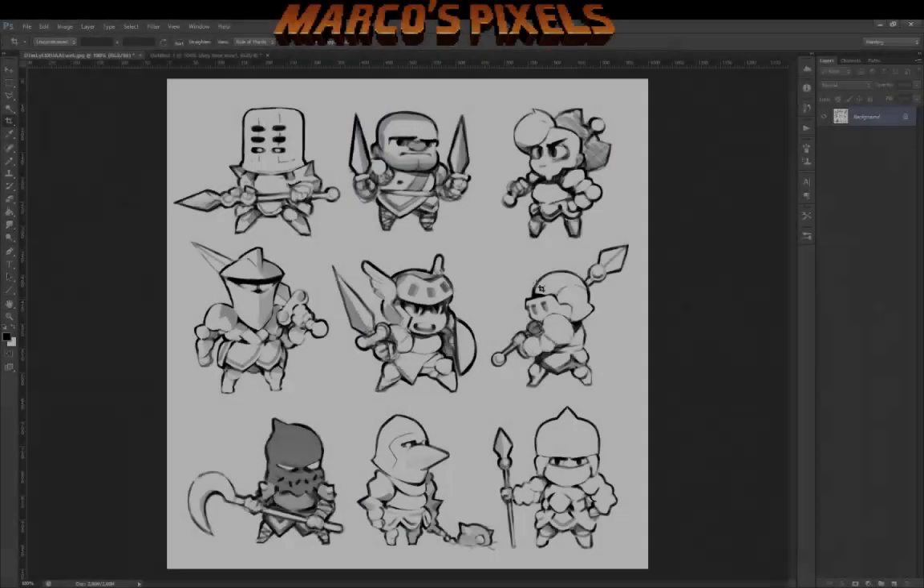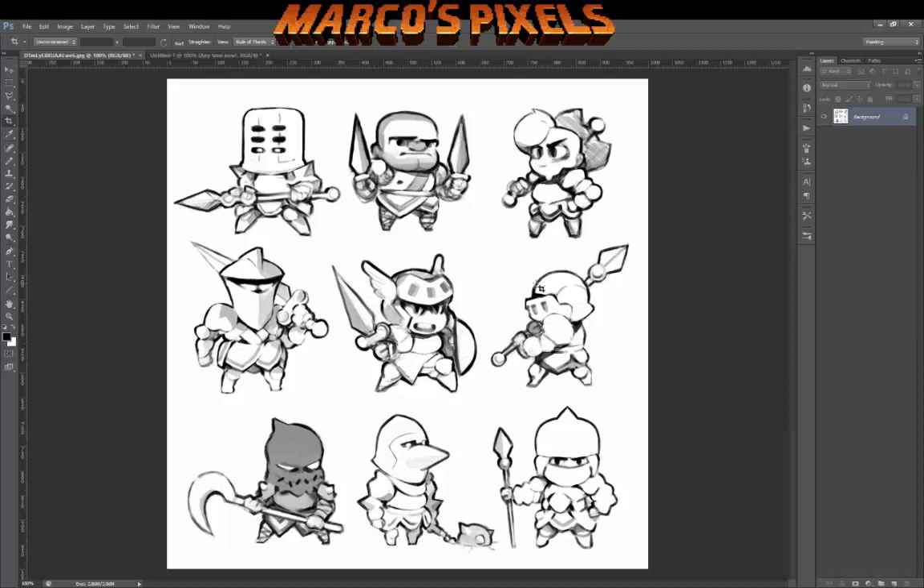Hello everyone, this is another pixel art stream that I did and now converted into a time-lapse. These concepts were done by the great Philippe Martins, who was kind enough to let me turn them into pixel art.